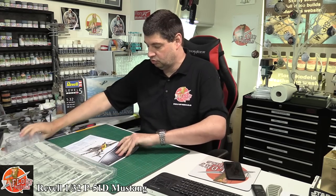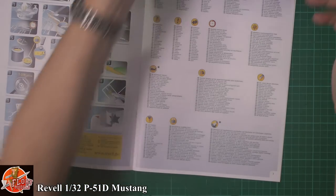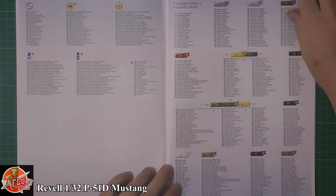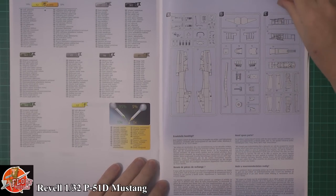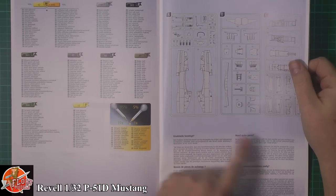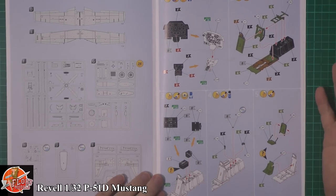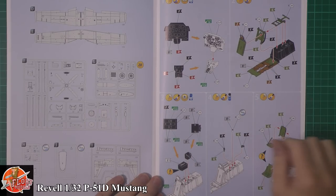Let's have a look at the instructions. We're hoping for some decals inside here, which we do have — we'll pop those out of the way. So the usual thing with the colour call-outs — most of us will just go through what paints we've got on our racks. We've got the tree call-out for the sprues. First time I've even looked at this kit, you can see we've got a separate tail, so we're thinking maybe other versions will be coming down the line. Revell's brand new instructions are a lot easier to follow than the old ones — full colour with colour and decal call-outs as you make your way through, which is quite nice.